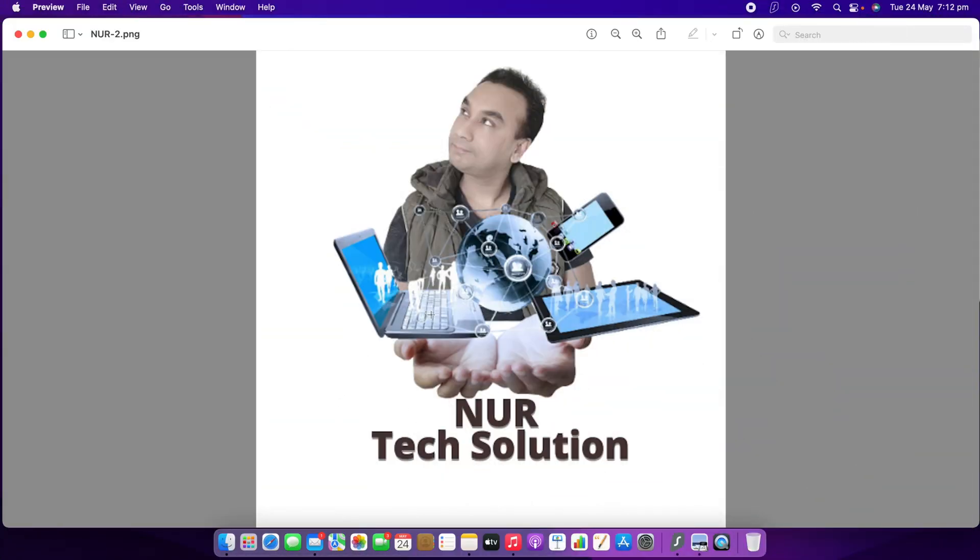Welcome to Nude Tech Solution. Today I'm going to show you how you can use your old phones as a security camera. It's very simple, just follow me.